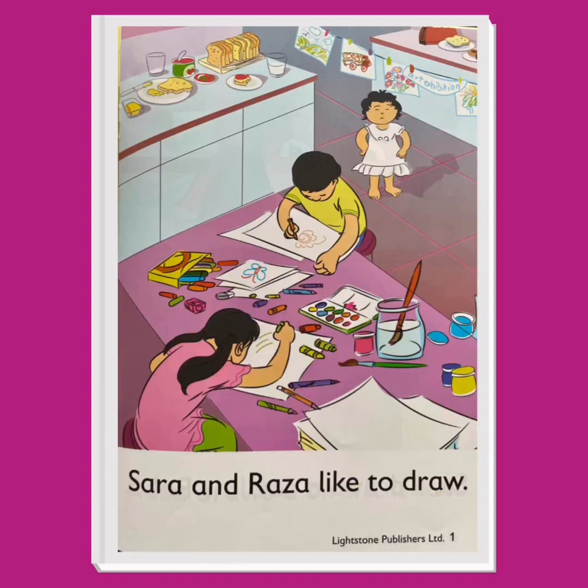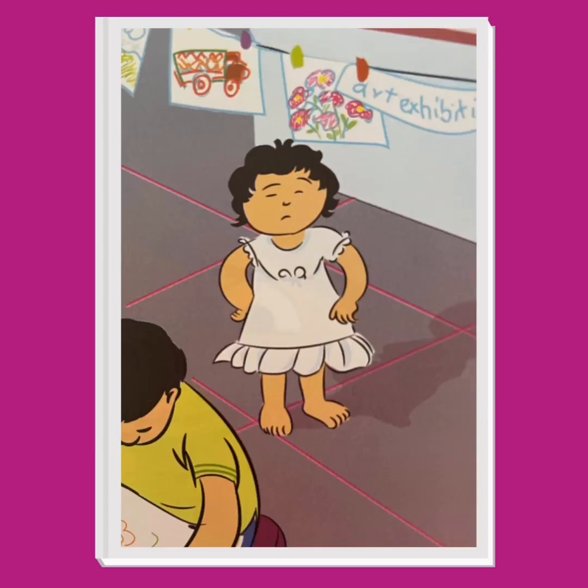Sarah and Raza like to draw. Look at how busy they are — Sarah is bent over her paper, using crayons to finish her drawing. Raza is busy too. Who isn't busy? That's right, Nida. Do you think Nida wants to draw in color like her older brother and sister? I think she does. Look at her face — she looks very eager.